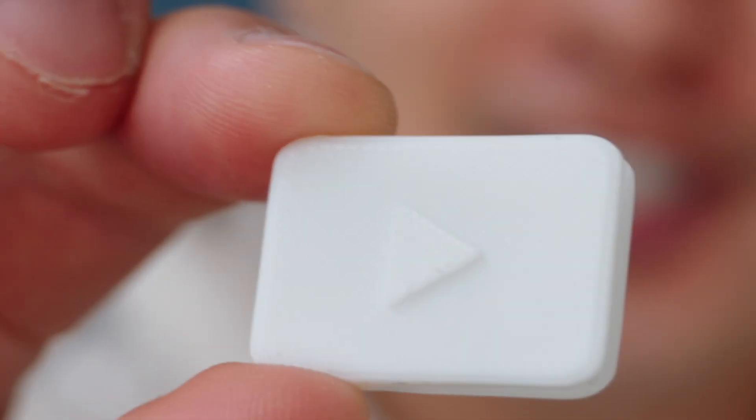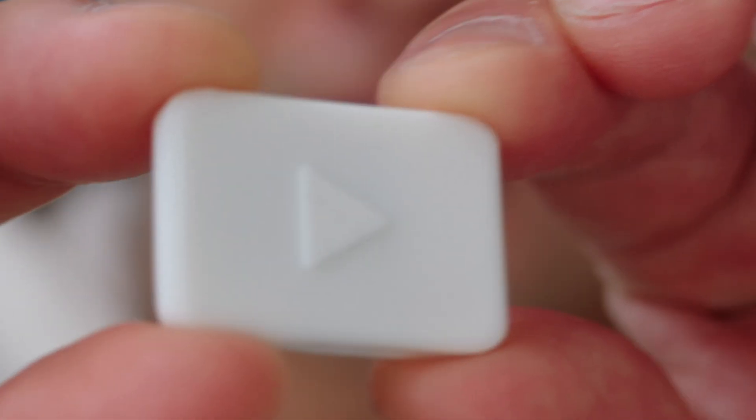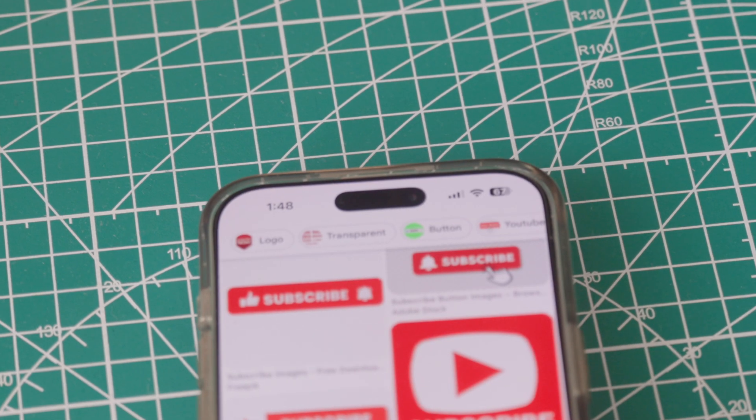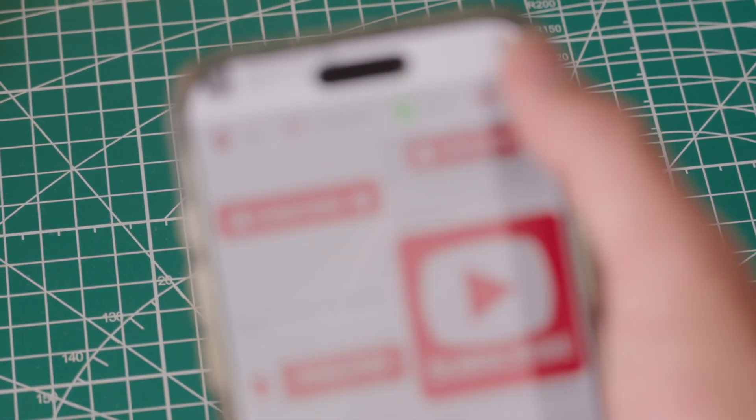This is my first ever 3D printed design that I made from scratch, and I was able to make this after watching just two tutorials. What's cool is that if you tap your phone on this, it'll actually pull up my YouTube channel.